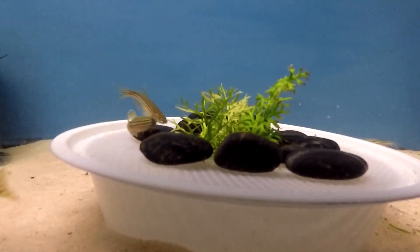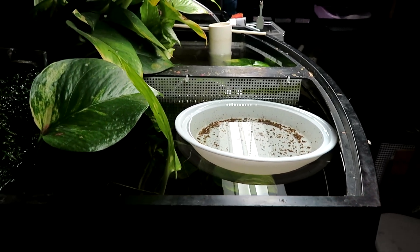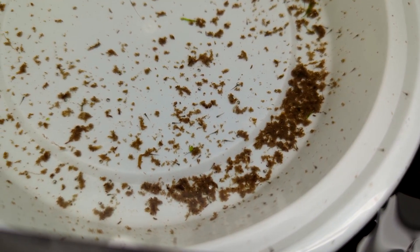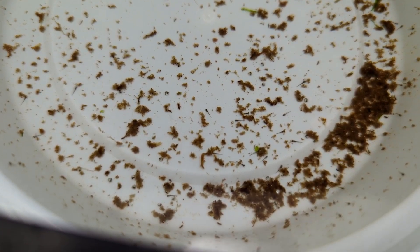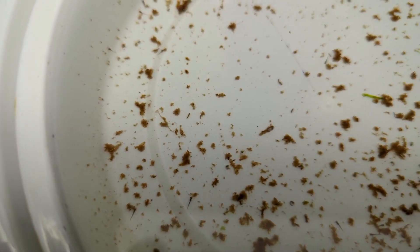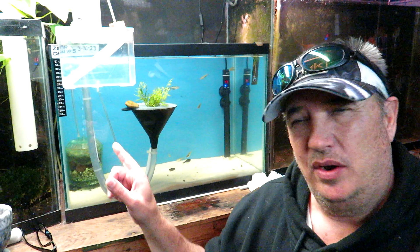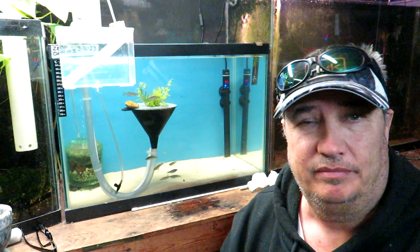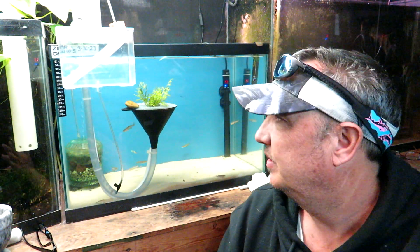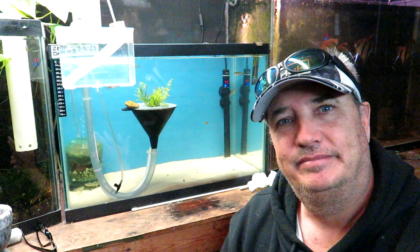I floated that container in another tank to keep it warm, and there are actually a lot of fry in there. It worked, but there's a lot of crap in there. So that's it — that's our little egg catcher. I'd like to try it with more rigid tubing to do it more properly, but I'm getting eggs so we'll see how it works. I think it could be better and needs some improvement, but that's our air-driven egg catcher. Bye.